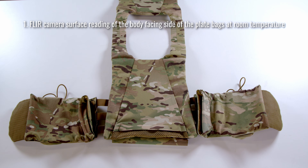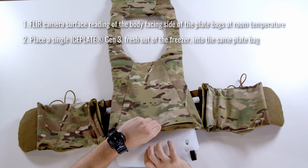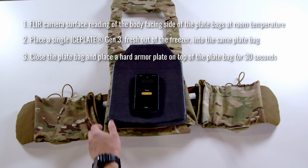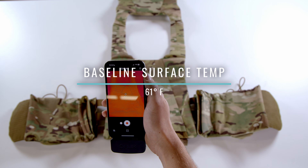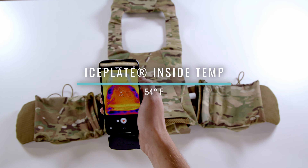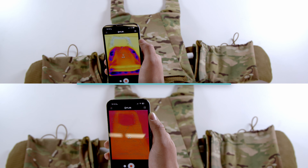Here's our test protocol: record a FLIR surface temperature of the inside of the carrier at room temperature; insert a frozen Iceplate Gen 3; place a hard armor plate on top for 30 seconds; remove the hard armor plate and record the temperature again. The e-MBAV recorded a baseline surface temperature of 61 degrees Fahrenheit and an Iceplate inside temperature of 54 degrees Fahrenheit, resulting in a thermal shift of just 7 degrees Fahrenheit.